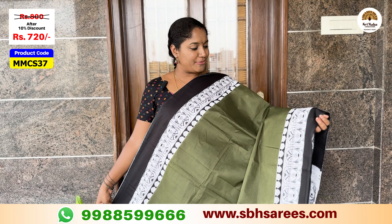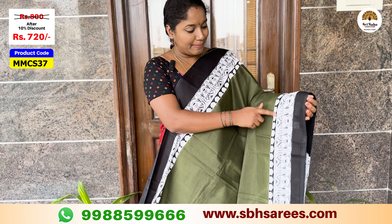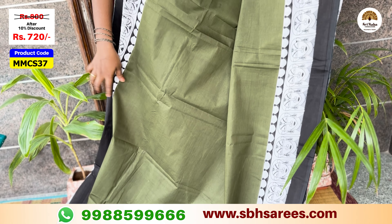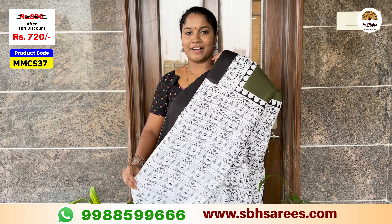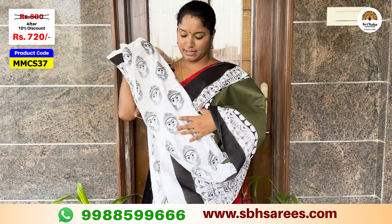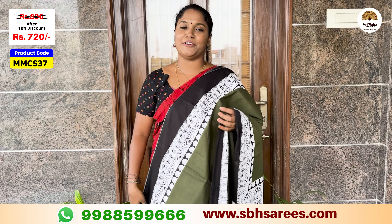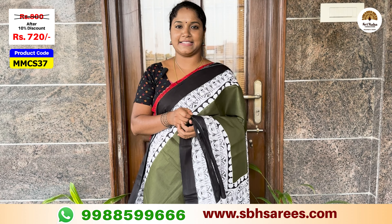This is a different combination with dark olive green. This is a tribal face design on the border with a plain dark olive green color body. There is a contrast plain tribal face design blouse. The price of this saree is $800, discounted to $720. The product code is MMCS37.